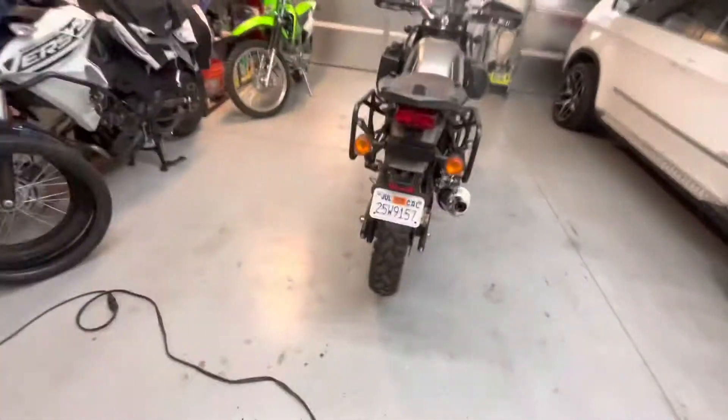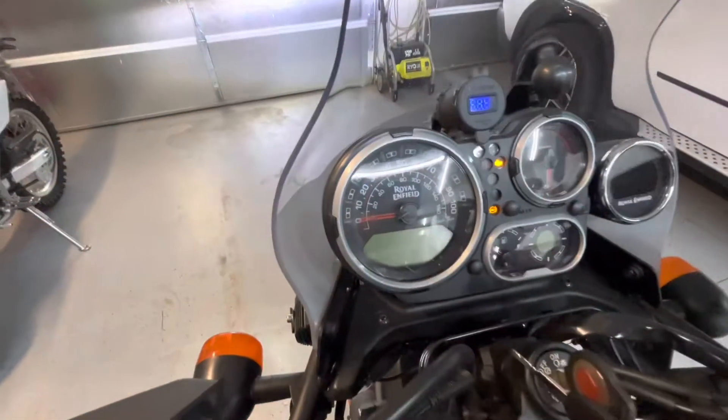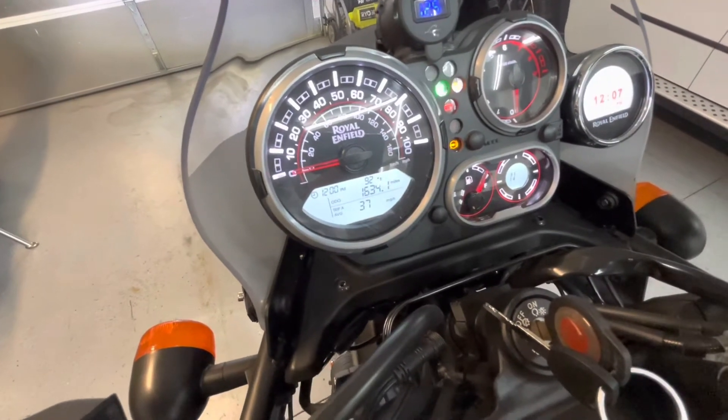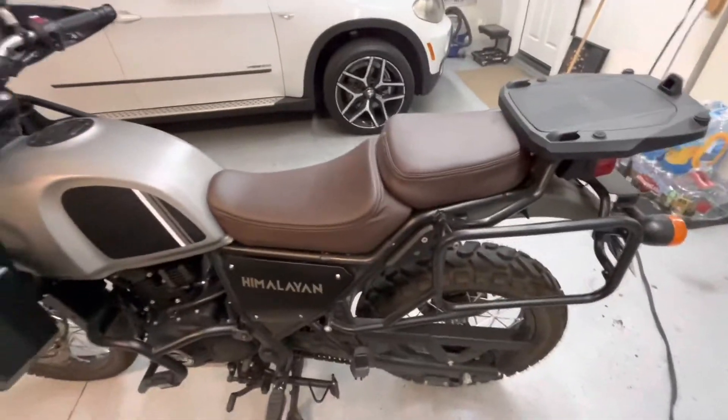I think it's closer than it ever has been. 92 — that'll do. Better than it's saying 98, which is what it said before I started.